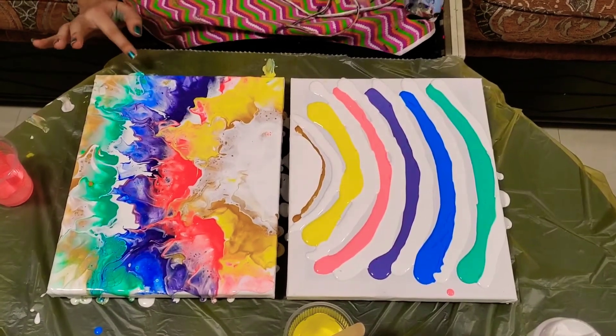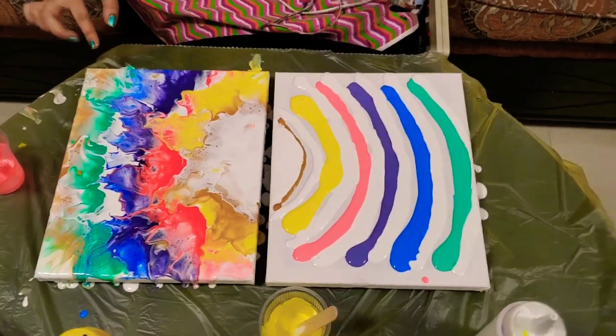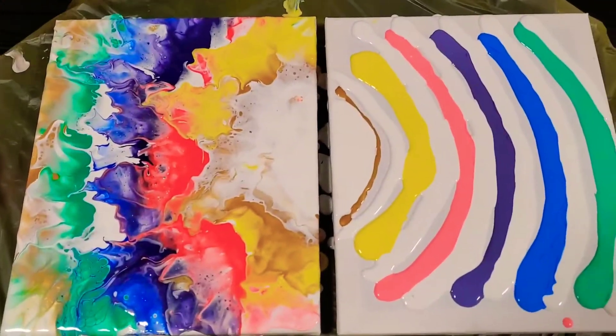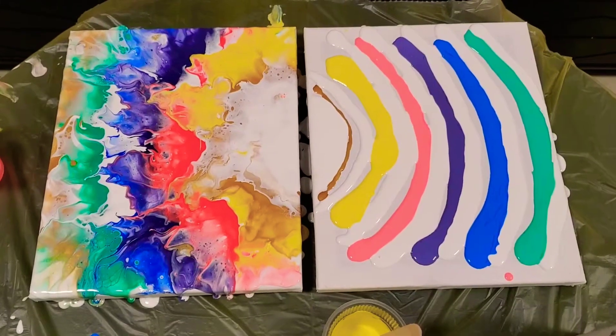I'm kind of happy with this. I really like the gradient of colors going through — it looks beautiful. Each color has its own identity in it, so I like it. I'm not sure how that's going to turn out, so let's watch.